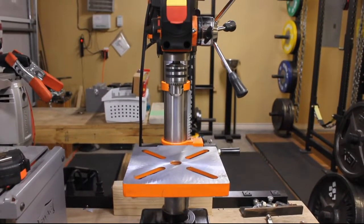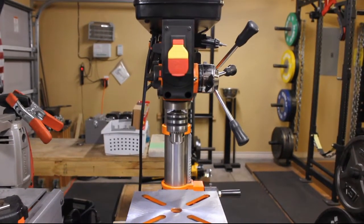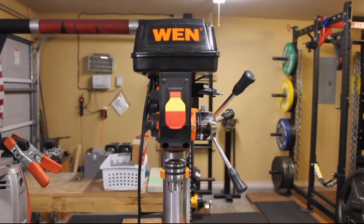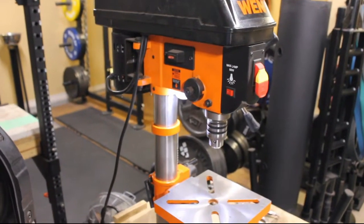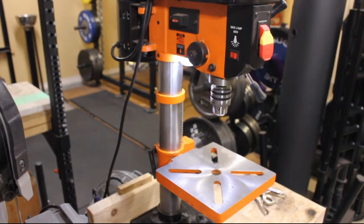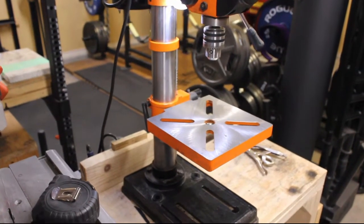Drill presses of this size lend themselves very useful for knife makers. I've seen many makers set up a few of these small drill presses in tandem in order to increase the speed of their batch work by reducing the amount of bit changes and pulley changes for speeds that they need to do.